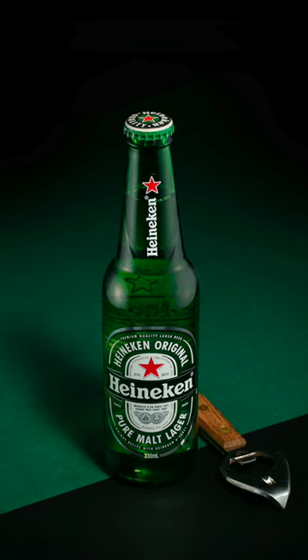I composited it all together, put in a bit of green card, and added the retro vintage bottle opener. I looked everywhere for this bottle opener — I didn't have this old style with me in my kit.